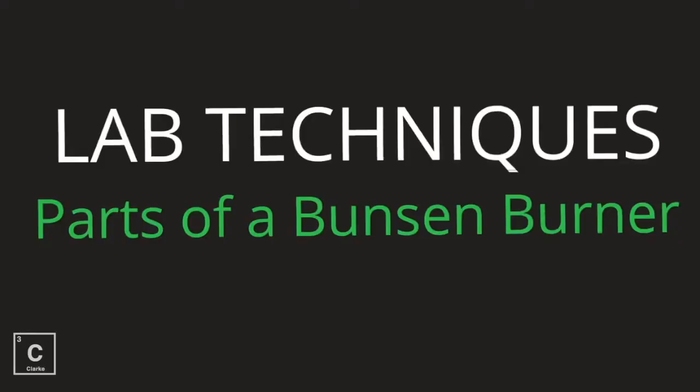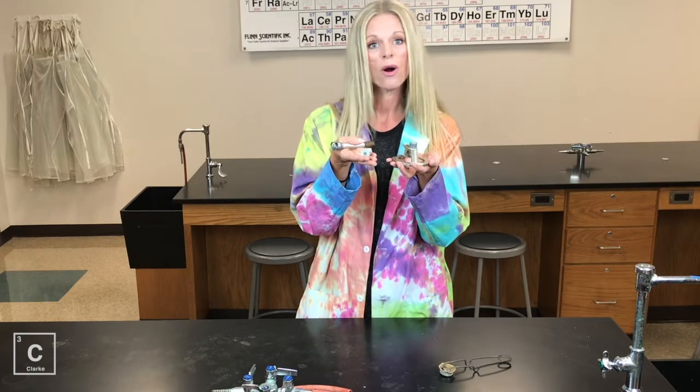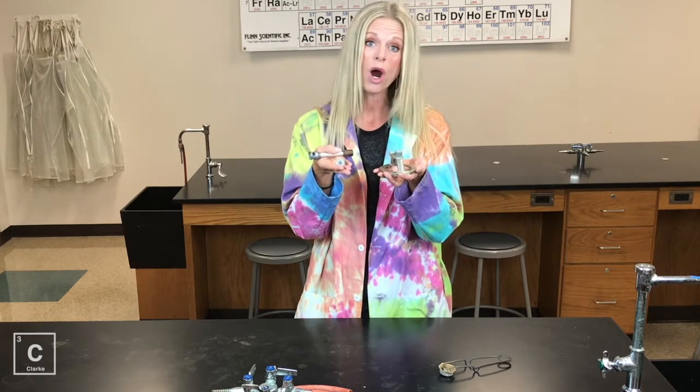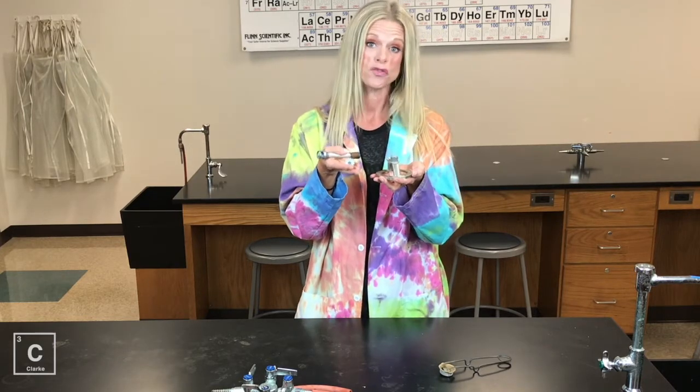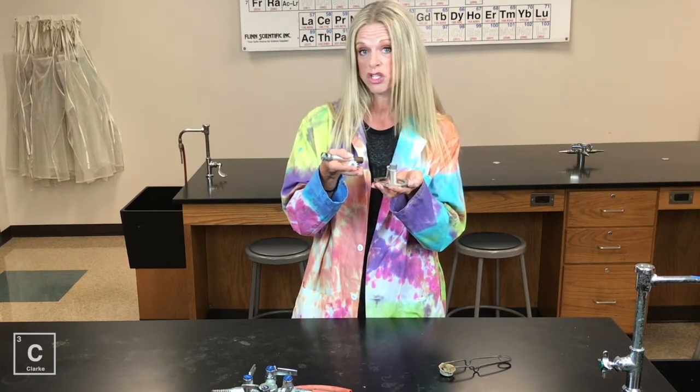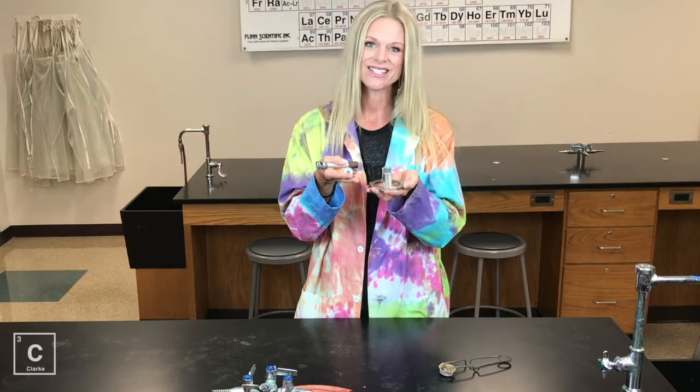This lesson, we're going to talk about the parts of a Bunsen burner and the fact that if your Bunsen burner comes all apart like this, that that's okay. I'm going to teach you how to put it together, take it apart, and what all of the parts are used for. Grab your notes. We're going to be making a sketch of this, so make sure you have something to write with, and let's get started.